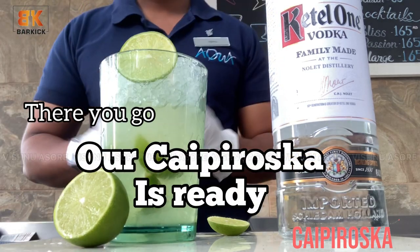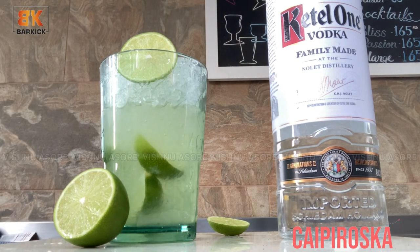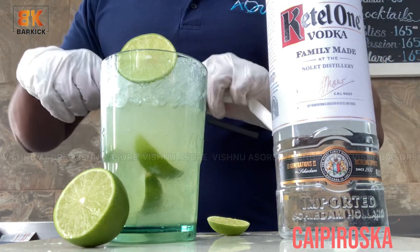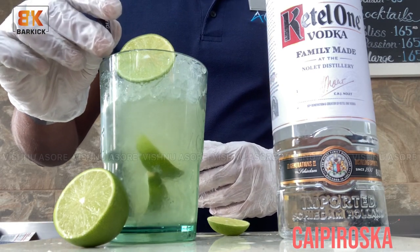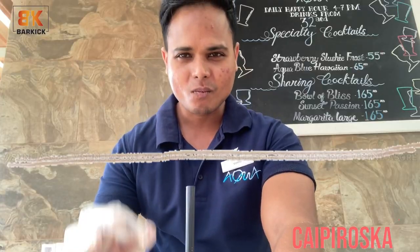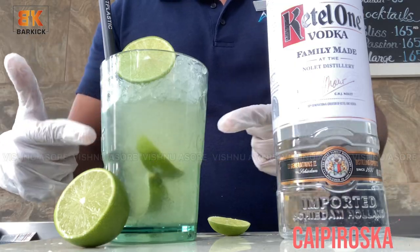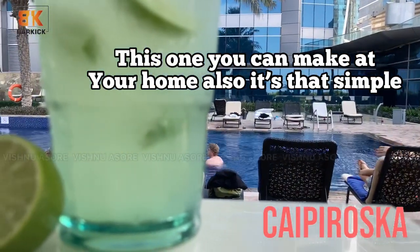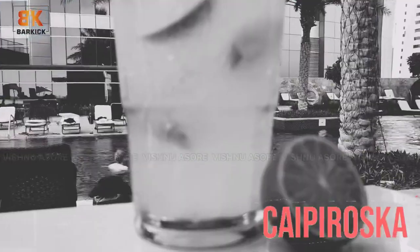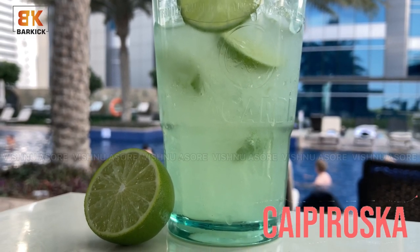There you go — our Caprioska is ready to serve. I can't wait to taste it, it looks so delicious. It's a deliciously refreshing cocktail. This one you can make at home also — it's that simple to make. It doesn't need any rocket science ingredients; these are ingredients you find in all households. Enjoy.